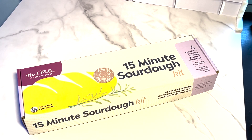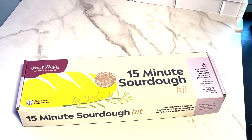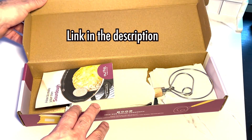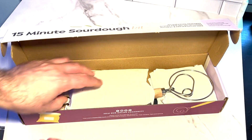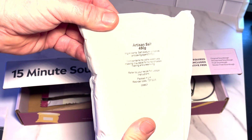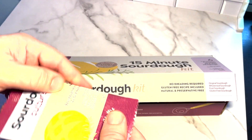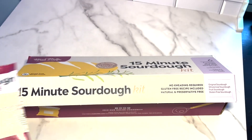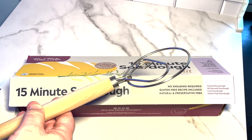In this video I'm going to share my experience using the Mad Millie Sourdough Kit — 15-minute sourdough. It comes in a box like this, and the direction guide is super handy, probably the most important thing. They give you some artisanal salt, which is a nice touch. The important thing here is the sourdough culture — there are three packets in there.